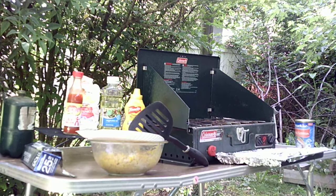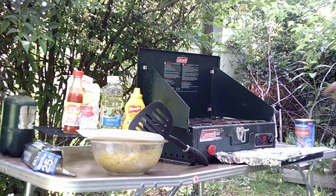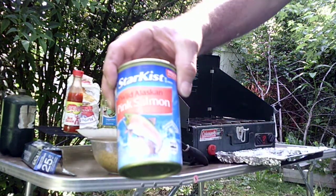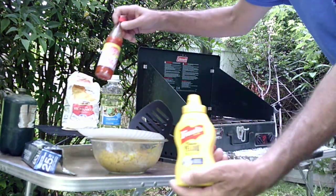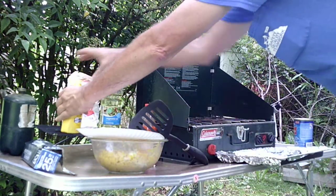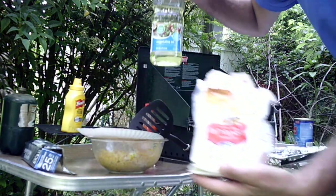I got them ready to put on the stove. I'll show all the ingredients. It's just a can of salmon — Star-Kissed salmon — mustard, Texas Pete's hot sauce, cornmeal, and vegetable oil.